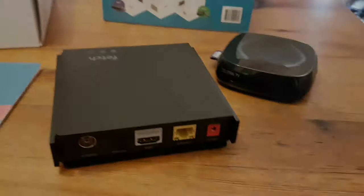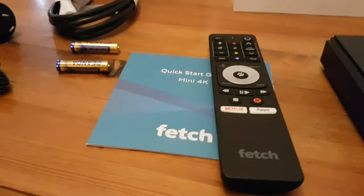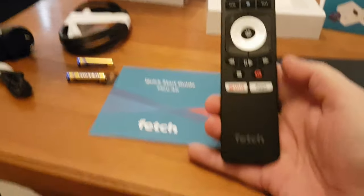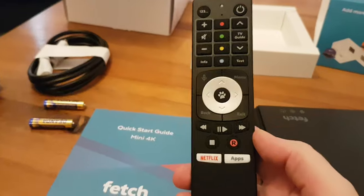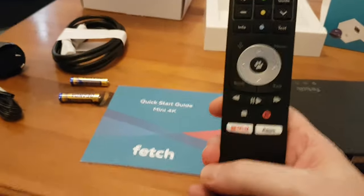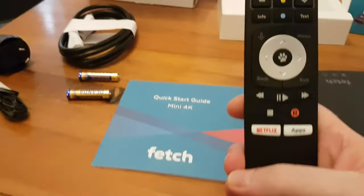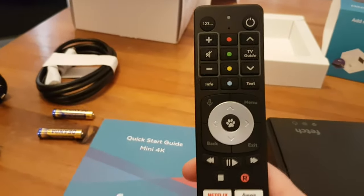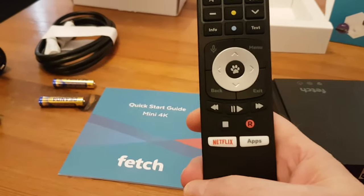My phone is getting very hot. What else have we got? We've got a pretty standard remote control. It's got big buttons, which is good — sometimes the buttons on remotes can be very small. That looks pretty standard.